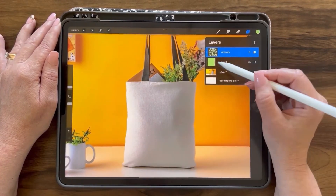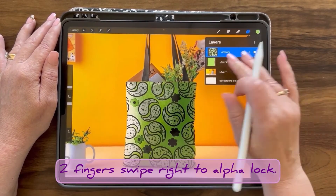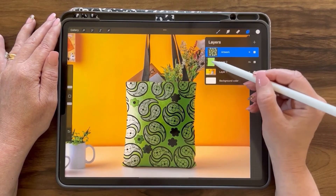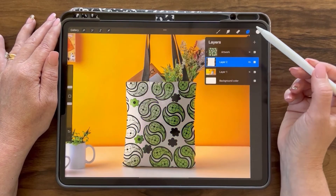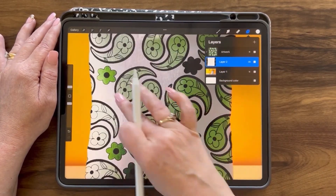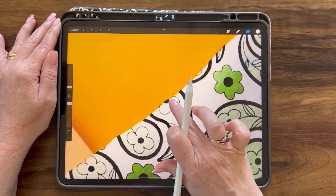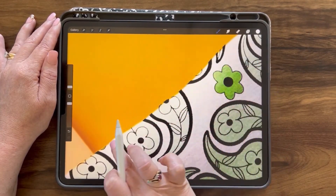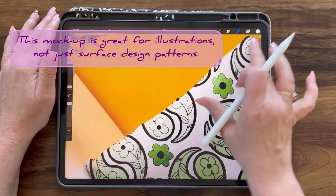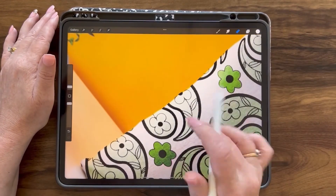If we don't want the color to show through, we can alpha lock this layer, change the color to white, and tap and fill the layer. This way we have a neutral white background for our artwork. You can see here I need to clean this side up — I'll grab the eraser and erase some of this background so my surface design pattern doesn't flow over the edge of this tote bag.